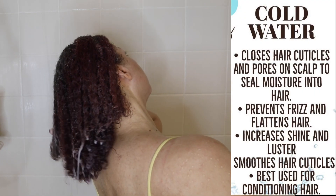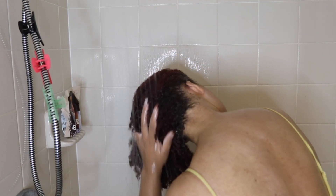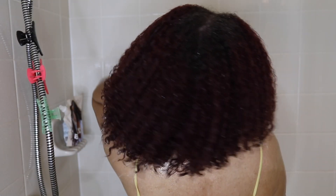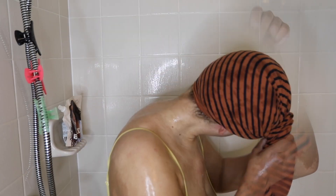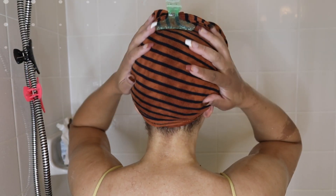Now I'm going to rinse the deep conditioner out with cold water. It helps increase the shine, prevent a lot of frizz, and you can see how juicy these curls are. Ten out of ten, I would recommend the cleanser and deep conditioner — many of you know I have them in my favorites. And tip number 12 is to use a cotton t-shirt to soak up the excess water.